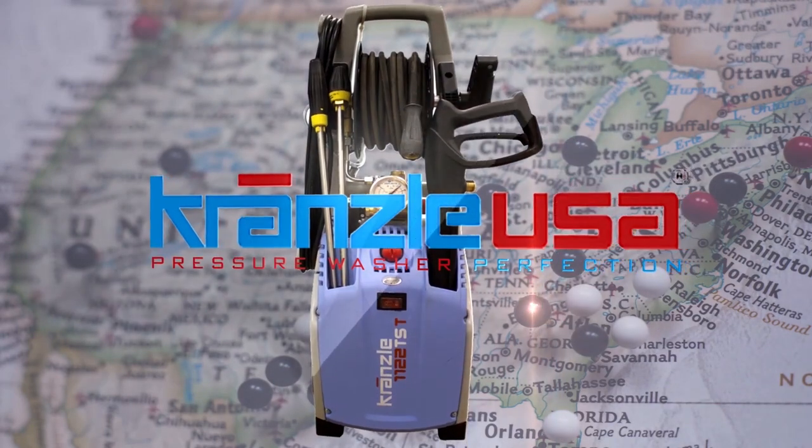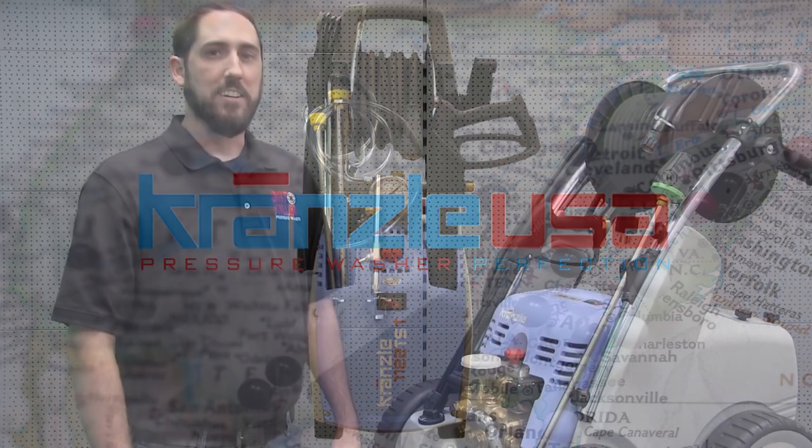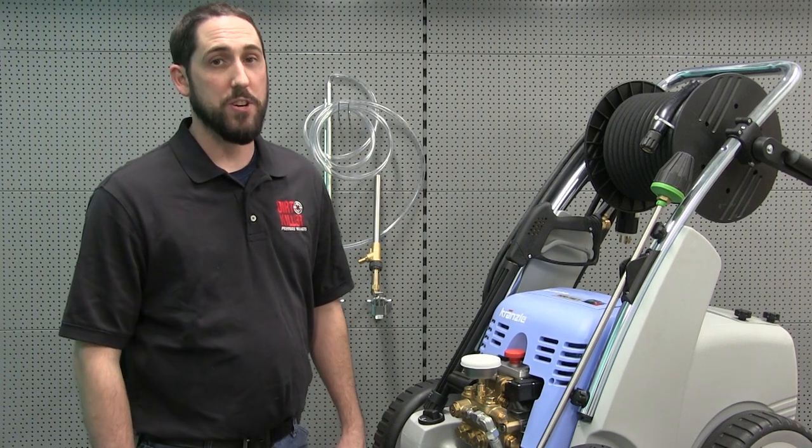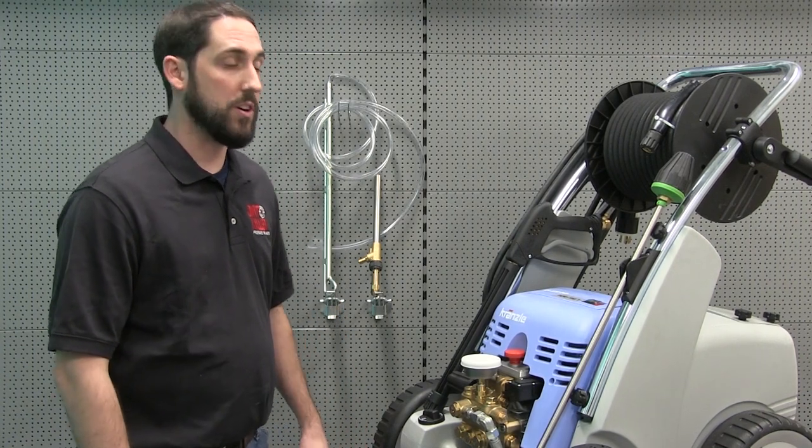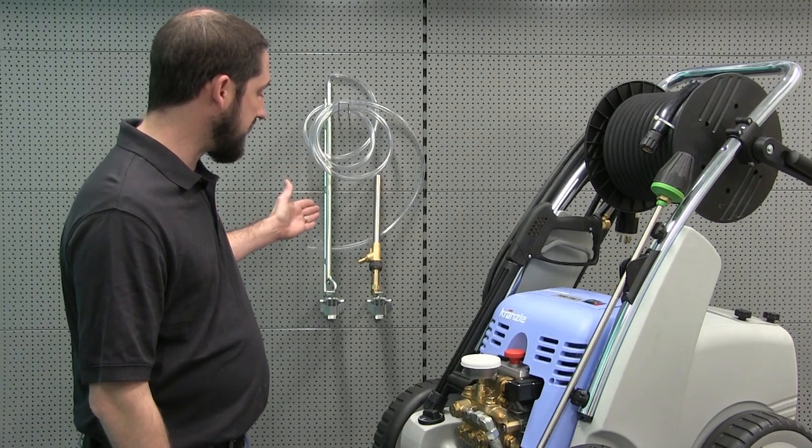Hi everybody, this is the original Josh today with Dirt Killer Krenzla USA, and we're going to demonstrate the wet sandblasting attachment.